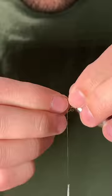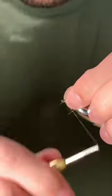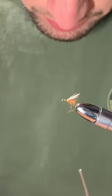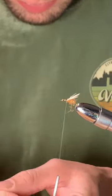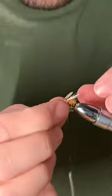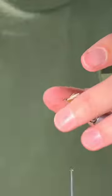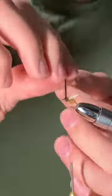About there's good. Next, we're going to take some badger hackle tips, tie them on one at a time for each wing. Make sure those wings are about as long as the body.